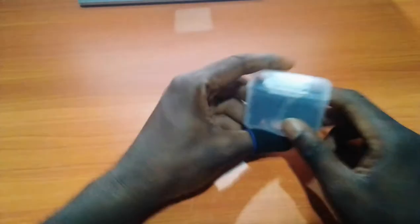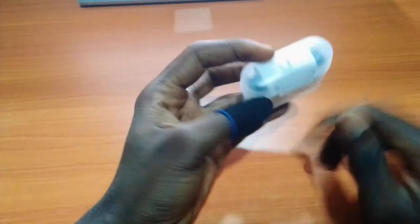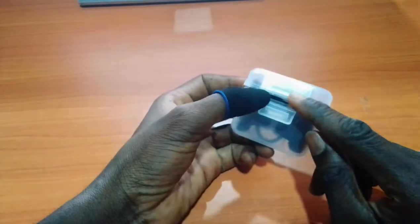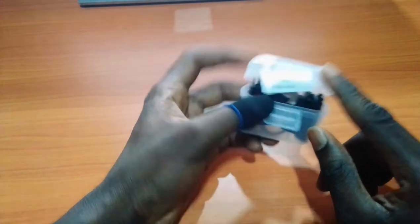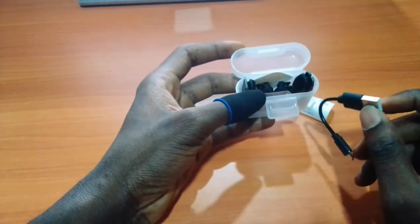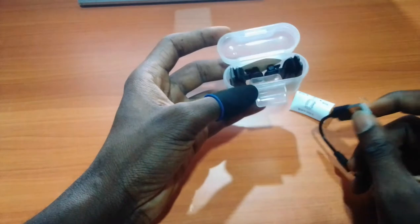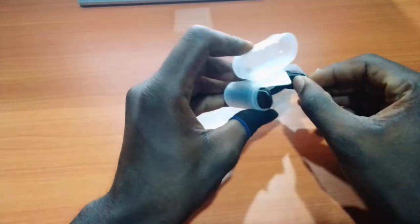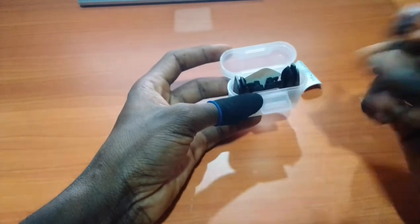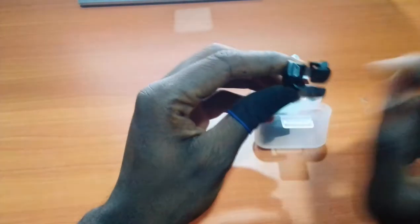Hi guys and welcome to my channel. In this video we are going to be looking at the JS27 auto trigger. This trigger comes with Pulse Gear, which means it allows you to fire single-shot weapons on auto. In the box you'll find a charging cable and the trigger itself.